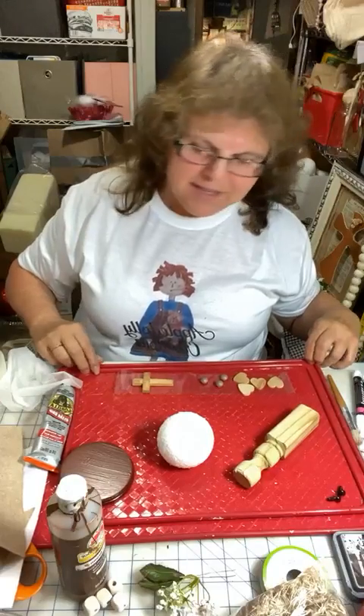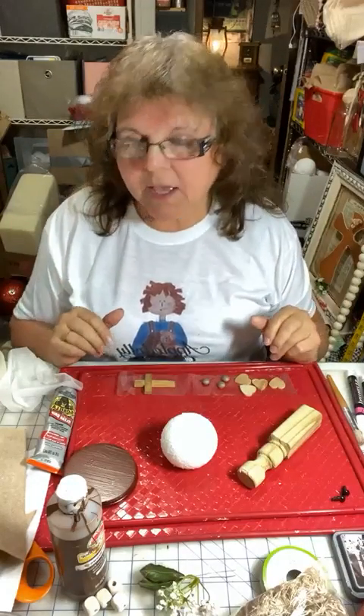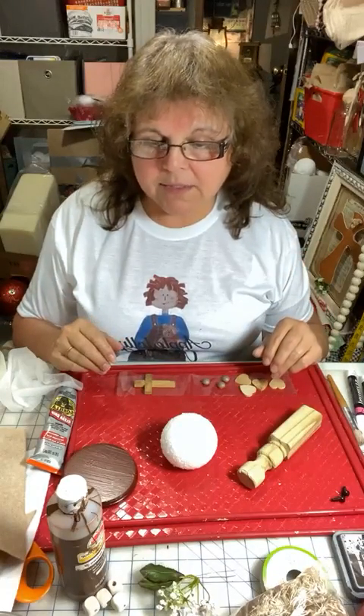I like primitive. I like chippy paint, shabby chic. I mix them all together. I've been crafting for a very long time and I have a group. I just started this page.